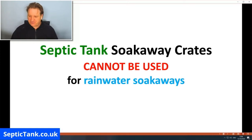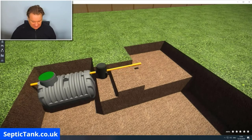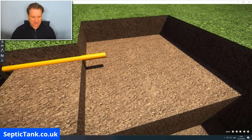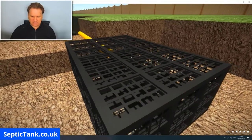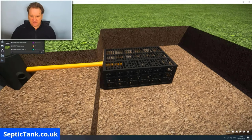So how do you install septic tank soak away crates? Here we have a septic tank and a hole prepared on the right ready for the soak away. You simply buy your septic tank soak away crates and place them into the hole. The first crate goes in, and the pipe from the inspection chamber connects directly into the soak away crate.